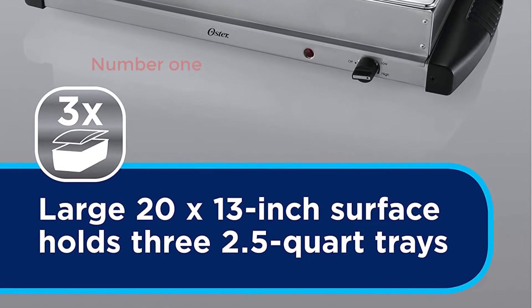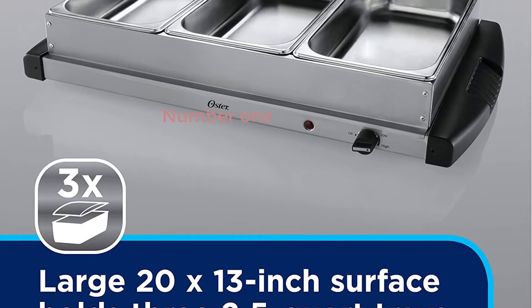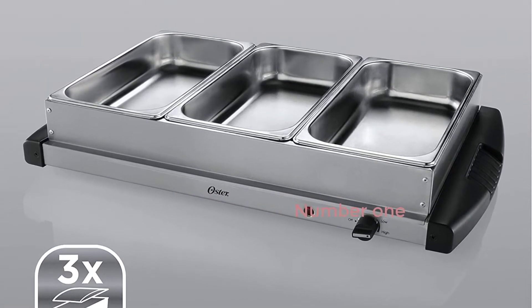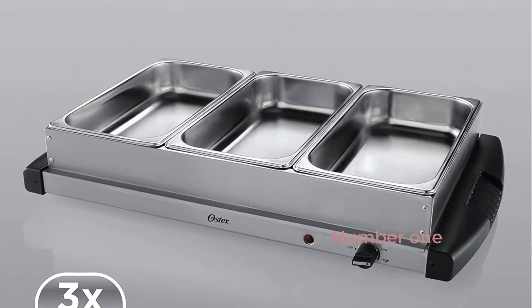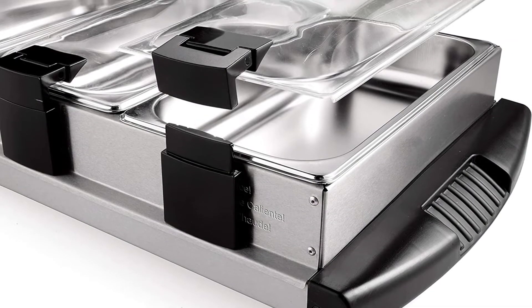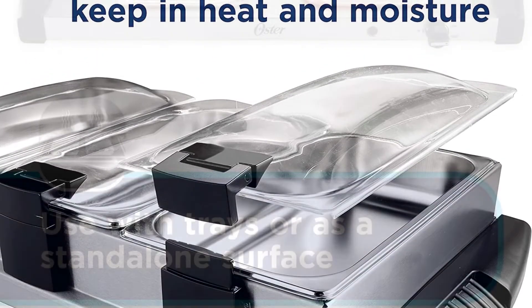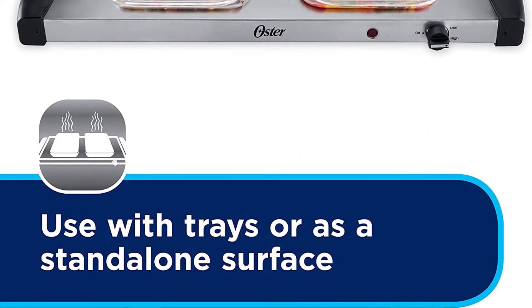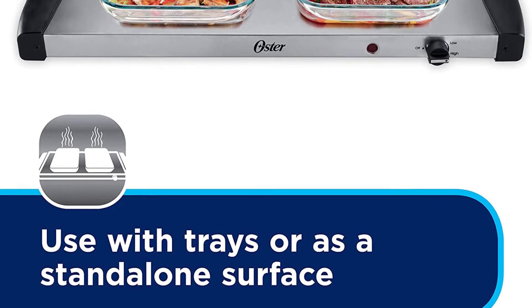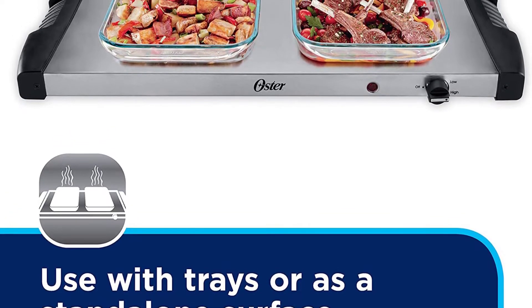Number 1: Oster Buffet Server Warming Tray Triple Tray, 2.5 Quart, Stainless Steel. This food warmer with 3 2.5-quart trays preserves hot foods at the perfect temperature. Each pan is 5.11W x 8.58L x 2.44D inches in size. The huge heating surface of this electric chafing dish is 20 x 13 inches.